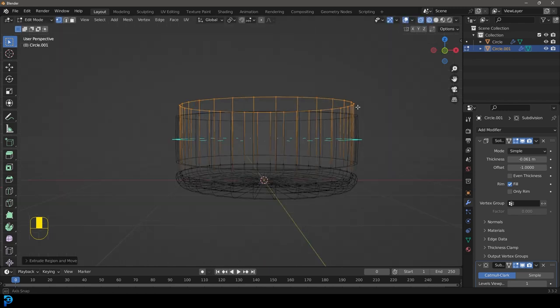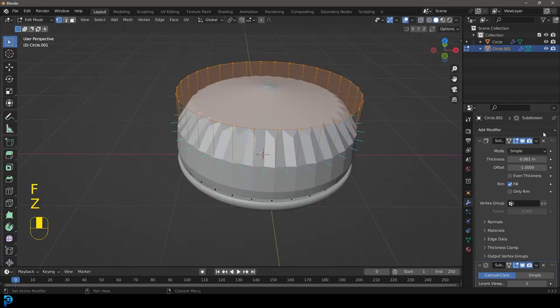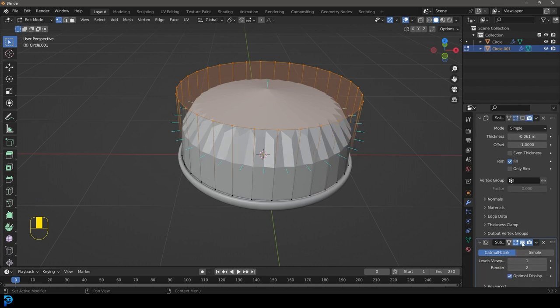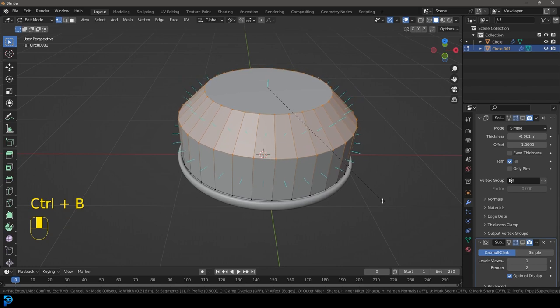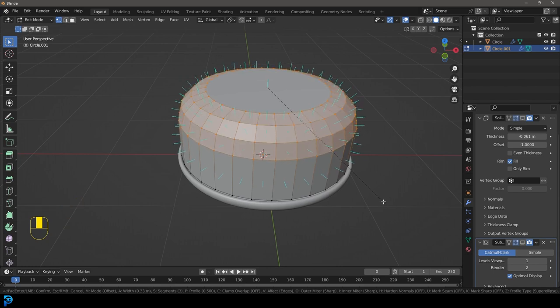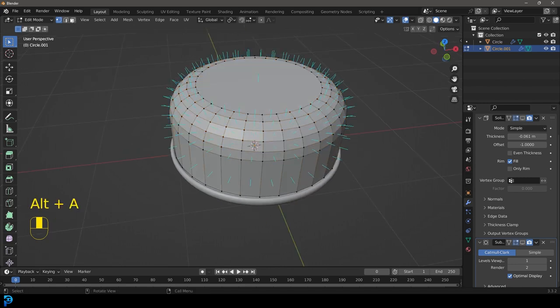E to extrude and Z — extrude up to about this height — then press F to fill that. For now, turn off in the viewport display our modifiers. Go Ctrl+B to make a bevel, then roll the middle mouse button and round that out. Select Shift+Alt+Left Click on this edge, E to extrude, S to scale. At this point you can make this however you want.